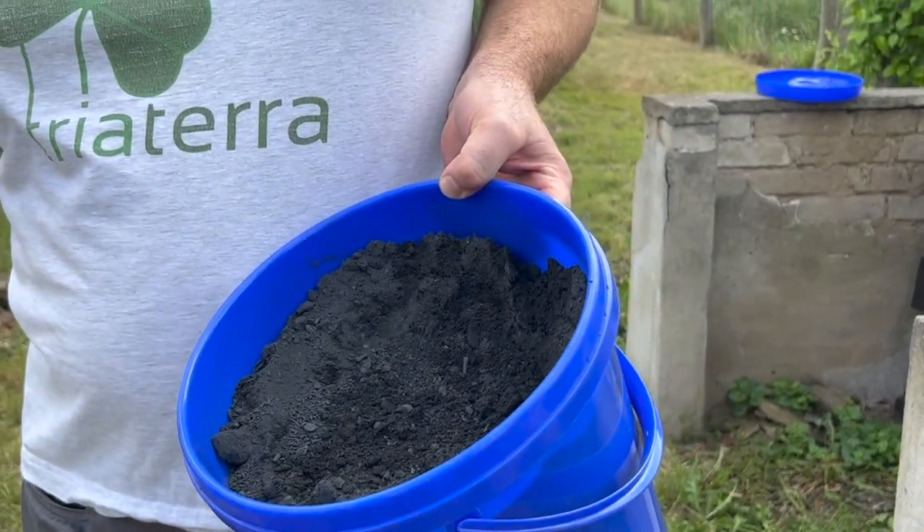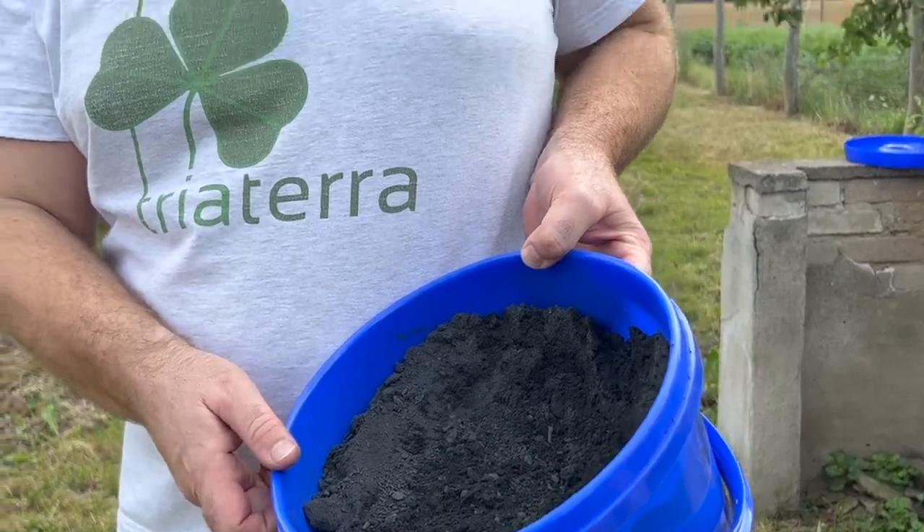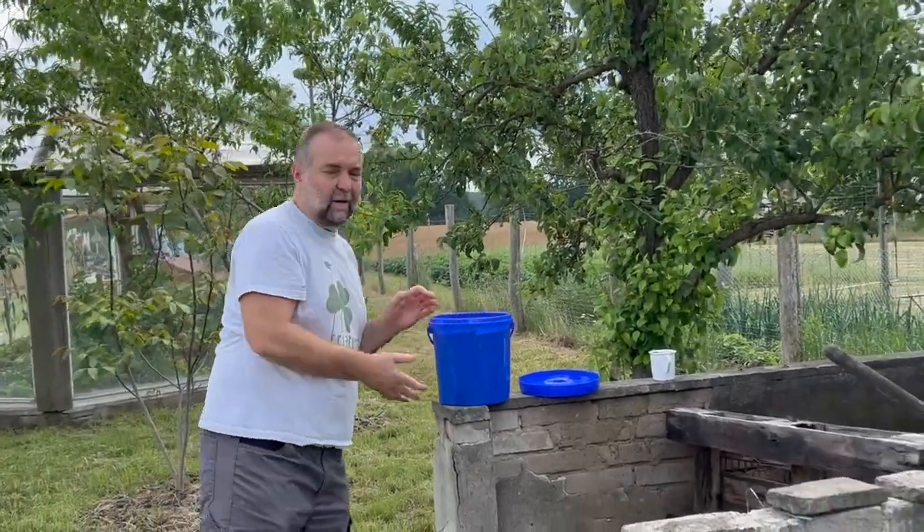Typically you make 5 cm to 10 cm layers, then add a bit of Steinmehl, Holzkohle, Mikroorganismen — so Triaterra-Streu — and then the next layer. With us it works like this: we always have a kitchen compost bucket with a bit of Triaterra-Streu already in it.